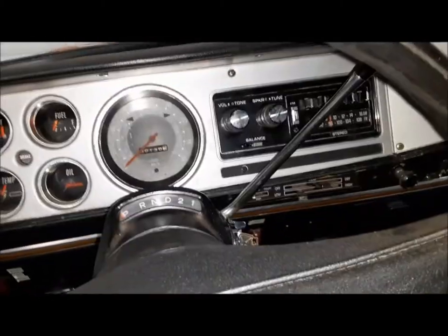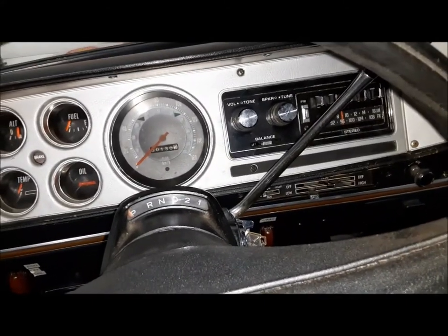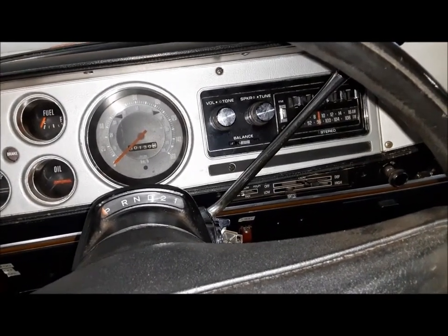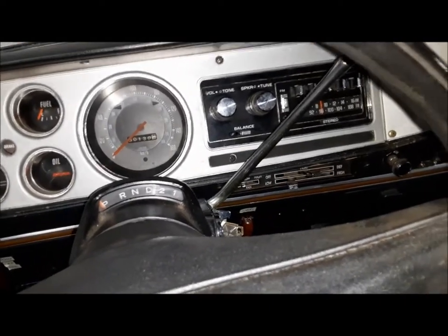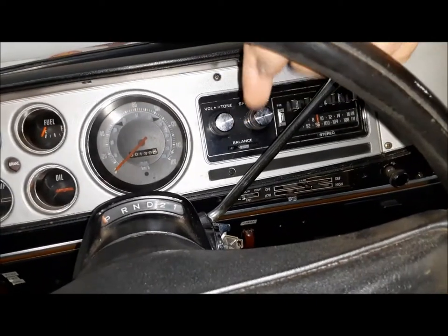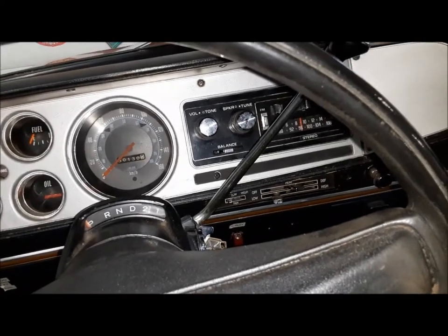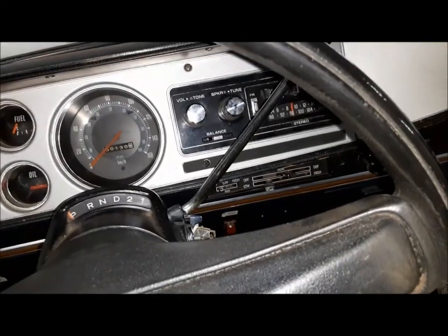Our little truck here is equipped with a 727 TorqueFlite. That's kind of odd behind a Slant 6 — you don't see those every day. The vast majority of Slant 6s got 904s behind them, but fleet stuff like taxi cabs, police cars, and trucks ordered as fleet vehicles could be optioned up to the 727 over the 904. That's how this one is equipped.